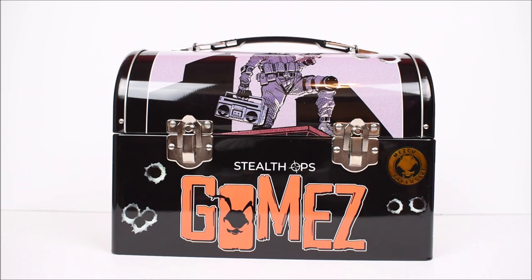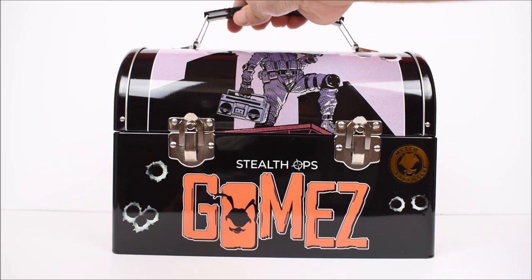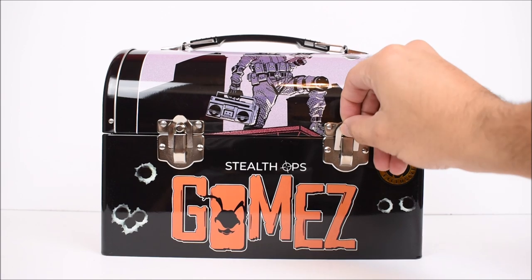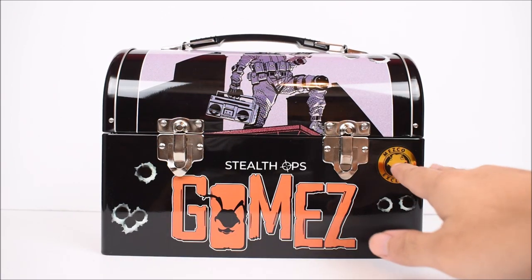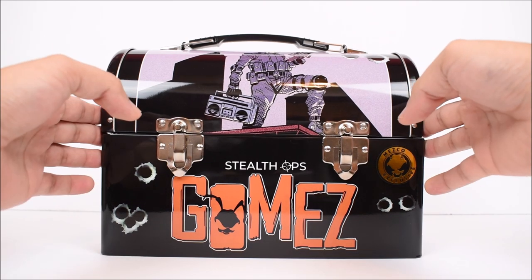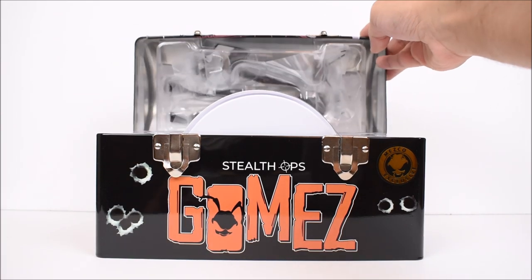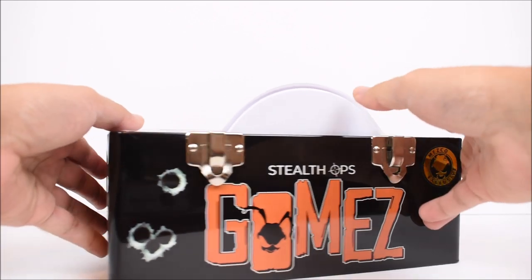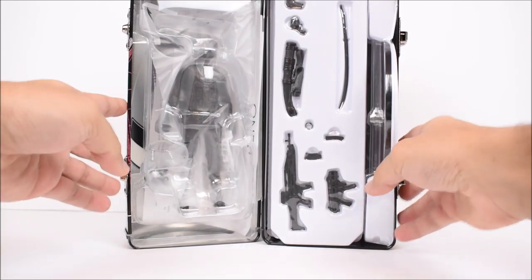That's your packaging — it does come in a plastic cover like all Mezco is doing. You can carry it from the handle on the very top. You open it by unlatching these two pieces. There's the Mezco sticker, which means it's an exclusive. This is an NYCC exclusive, to be more specific. It's packaged all in here, and this is how we get the figure inside.